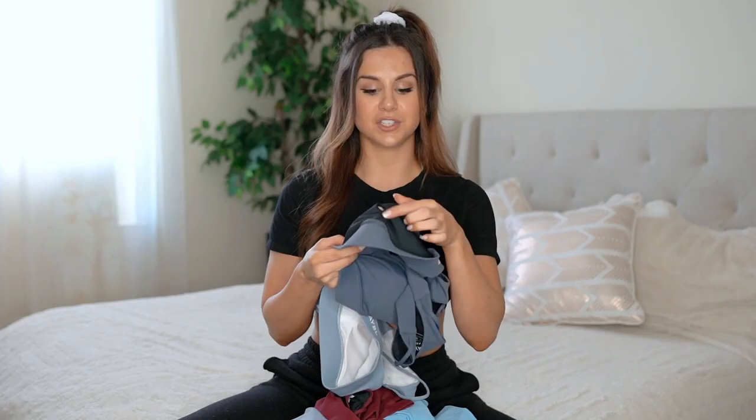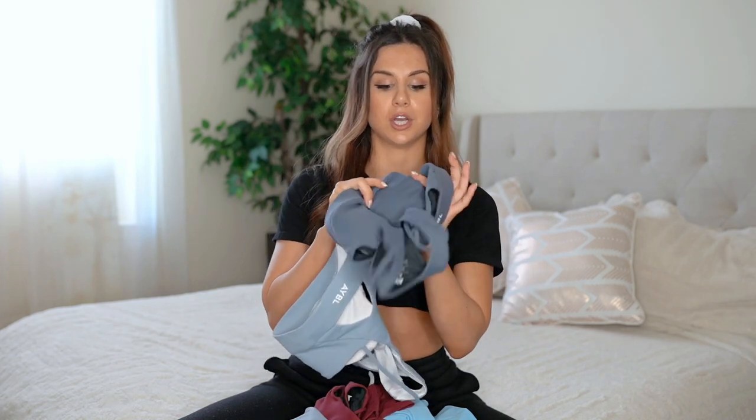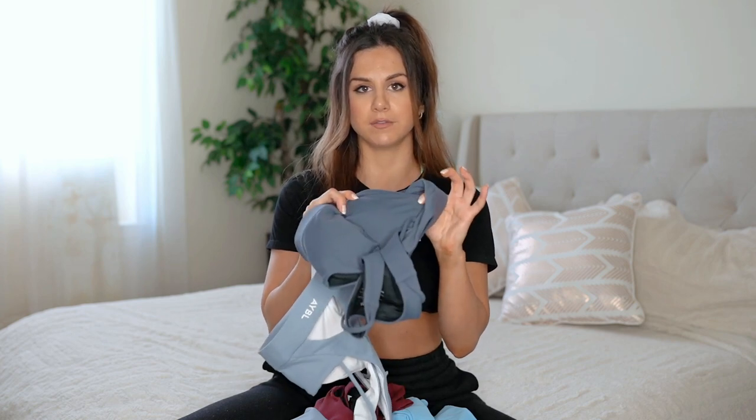It's a great bra. The inserts do come out, and to be honest I think you could even go without the insert because the material itself is thick enough and opaque enough that you might be able to get away with that. So if you don't like bra inserts, you can take them out.